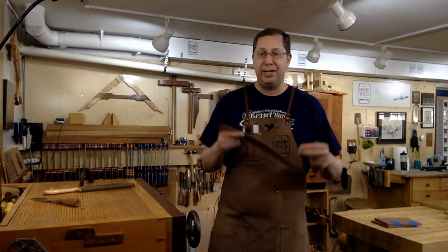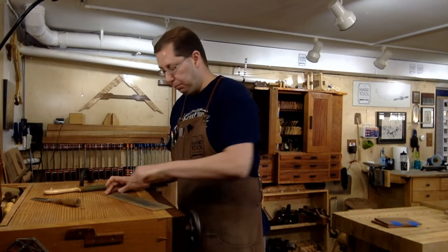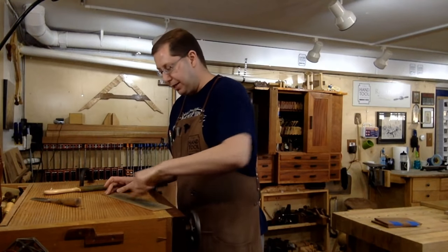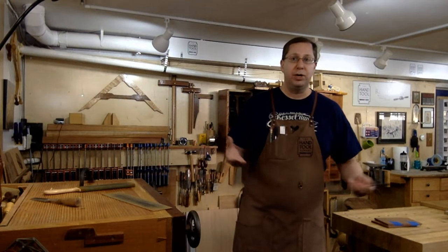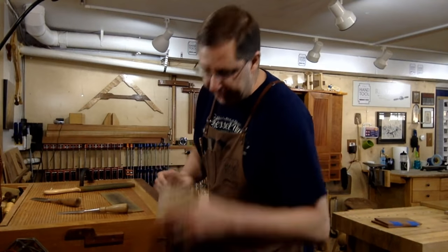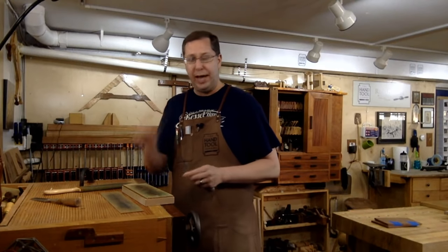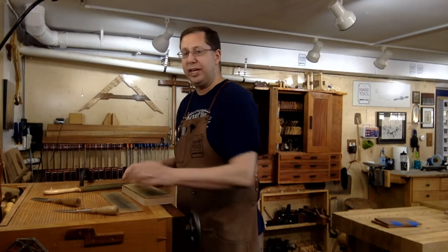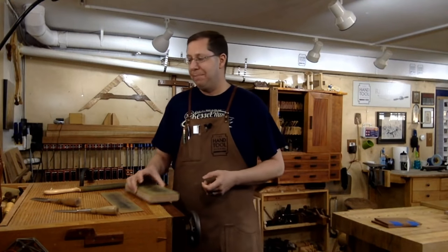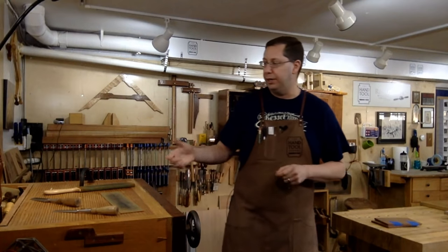It doesn't necessarily mean you couldn't use a barber strop because it's more pliable, but what I would do is drop it onto a surface where you've got full support throughout. Then you're certain you're getting even pressure along the entire edge of the chisel. If you were able to come across a vintage barber strop you could adhere it to a hardwood board and the same thing would work. The nice thin, very low nap of that barber strop could be very beneficial, but I wouldn't use it hanging off your belt — it's just going to be too flexible and produce inconsistent, unpredictable results on your edges.